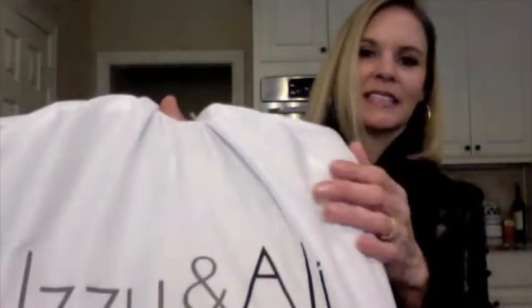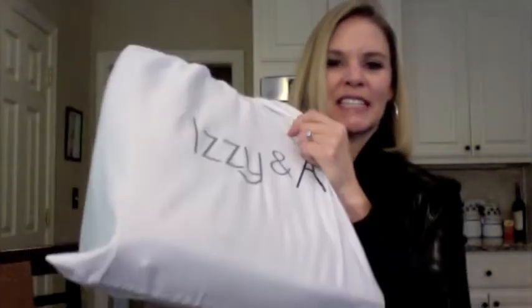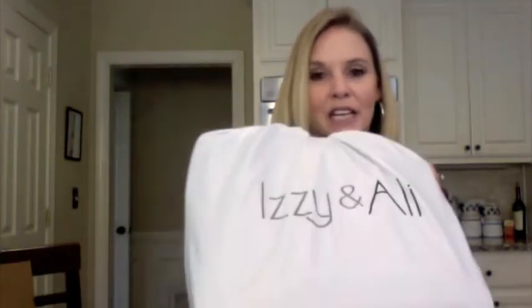Believe it or not, Izzy and Allie is my favorite. Look at the quality of their dust bags — it's like a satiny material, not the venting gauzy material. This is actually like bed sheets — that's a nice material for a dust bag. The last Izzy and Allie I got, I don't think the dust bag was this nice, so maybe they just upgraded.